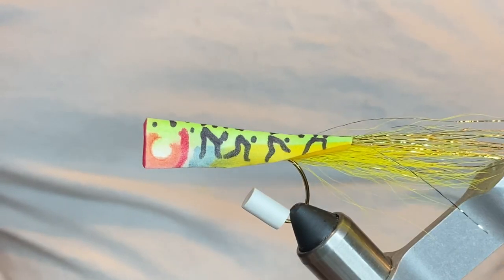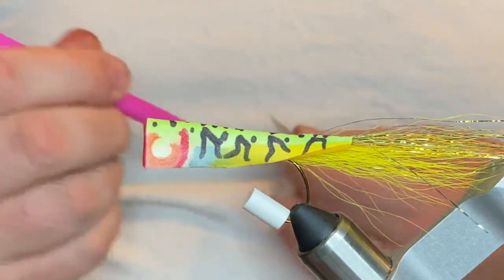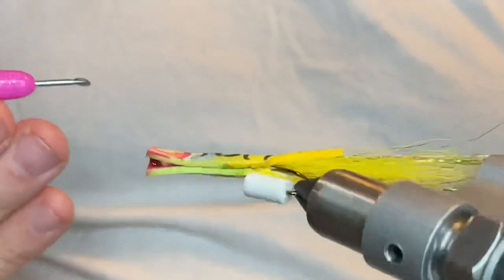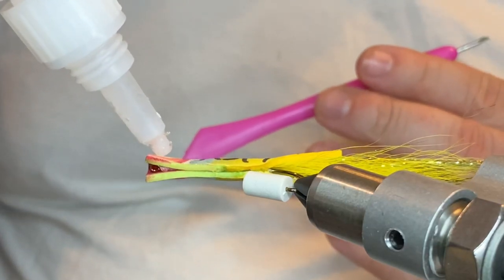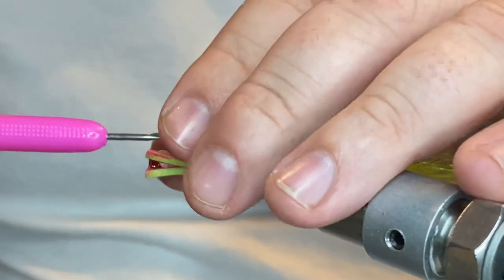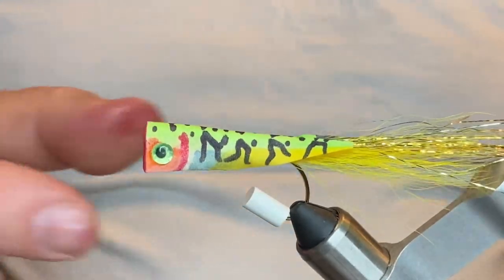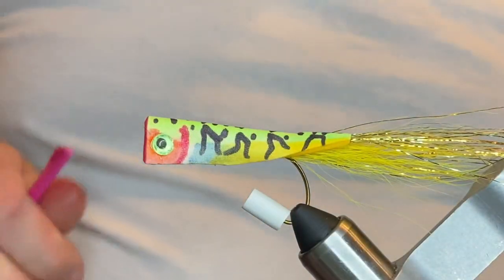Then we're going to come in with a set of 3/16th mirage eyes. You can use whatever size or color you want. When I color these up I try to put a set of eyes on a piece of tape or scrap foam first, so I've got a good surface to super glue these eyes to — we don't want them coming off. We're going to coat the whole fly anyway so it's really not going to go anywhere. You don't have to put eyes on this if you don't want to.